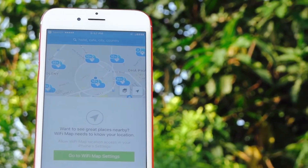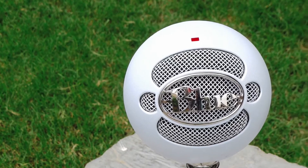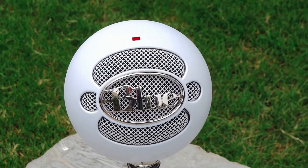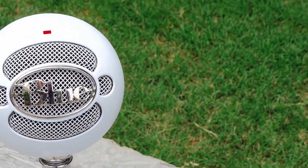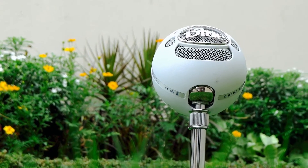Now if I shift back to the Blue Snowball, the production value dramatically increases. This is why hundreds of YouTubers argue that audio quality is more important than video quality itself.